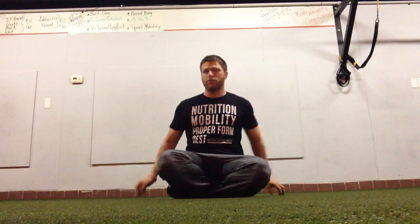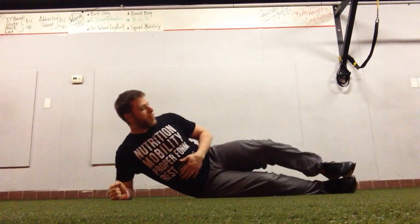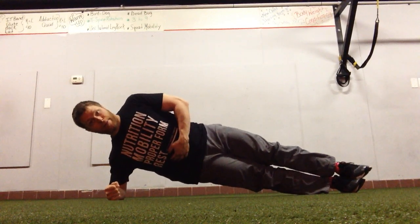The side plank is a great anti-lateral flexion core exercise and just about everybody tries to do it. I say the word 'try' because inevitably people screw this up in a number of different ways. If I get into a side plank facing forward and pop up, from this perspective it looks like I'm actually doing something really well.